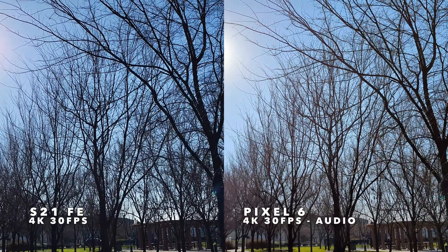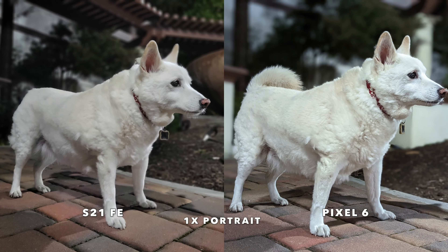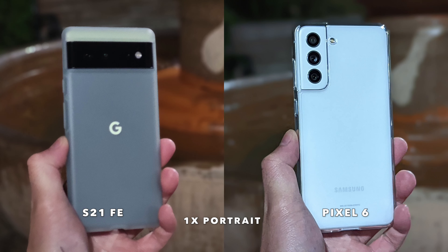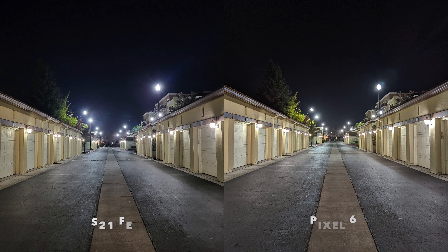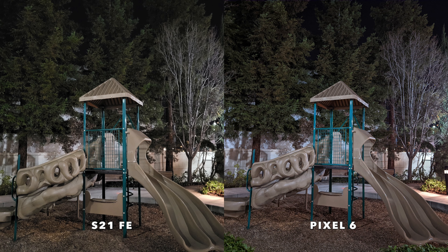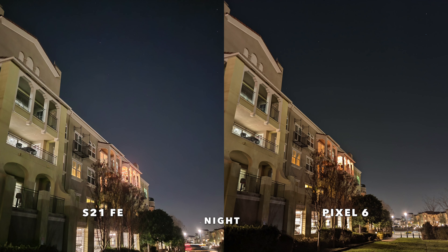We'll pull up at the end of this path and pan up into the sky so you can see how these cameras handle this bright afternoon light.